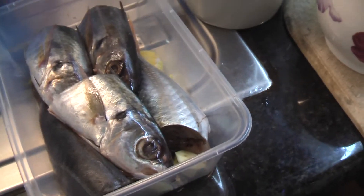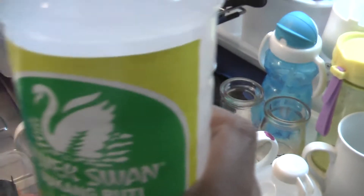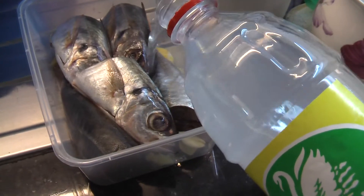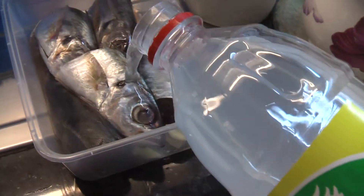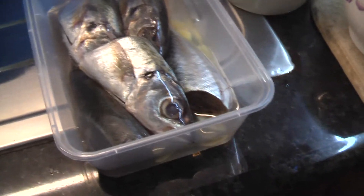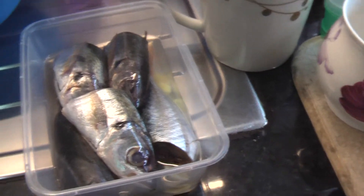Then I put saltwater, vinegar, and some water on it.